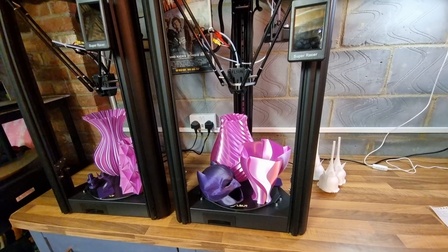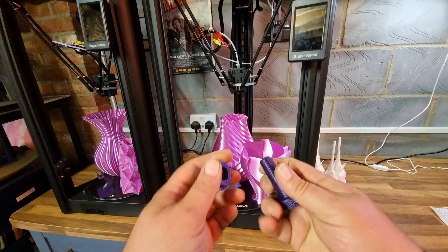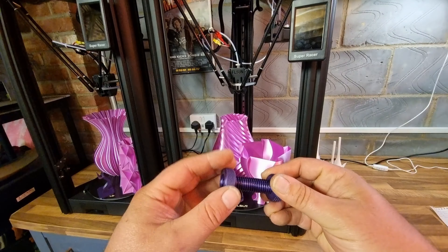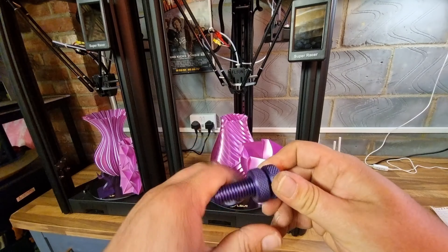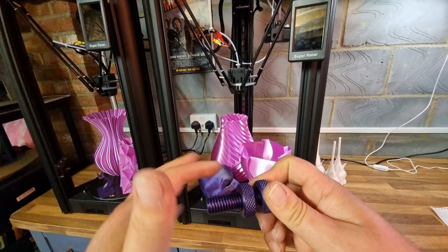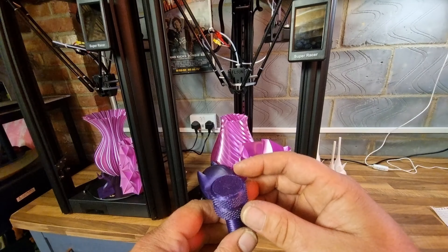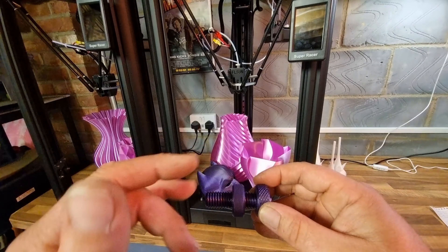In usual Beanie's Hobbies style, we'll take a look at the test prints and then go over the actual printer itself. First up is a nut and bolt — this was already on the memory card that came with the printer. The threads come together easily with free movement, and this thing printed in about 12 minutes. The speed of this printer is absolutely ridiculous, but obviously with speed comes a cost to quality. If you're prepared to spend time sanding and filling, you can print things at tremendous speeds.